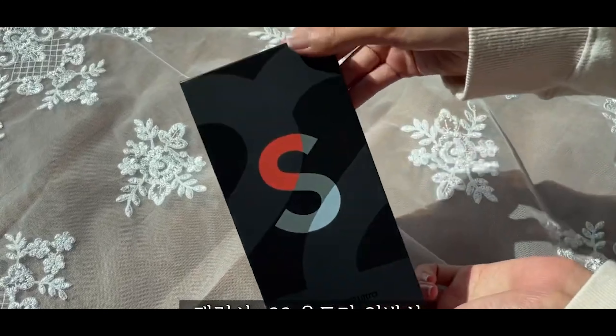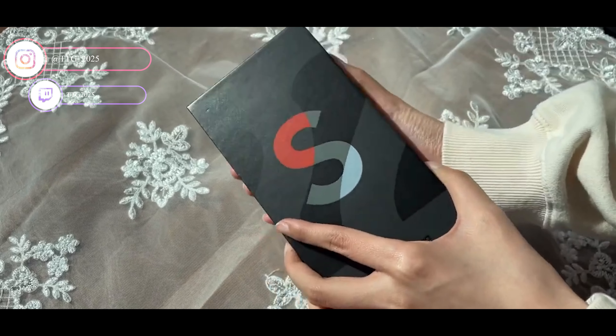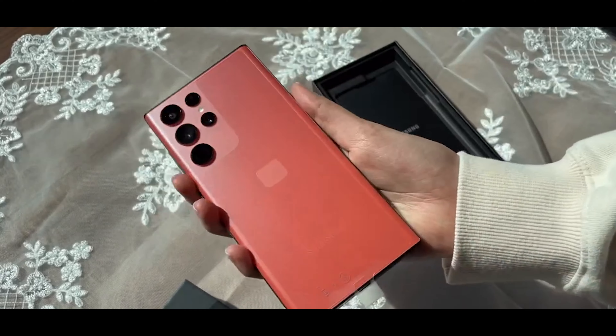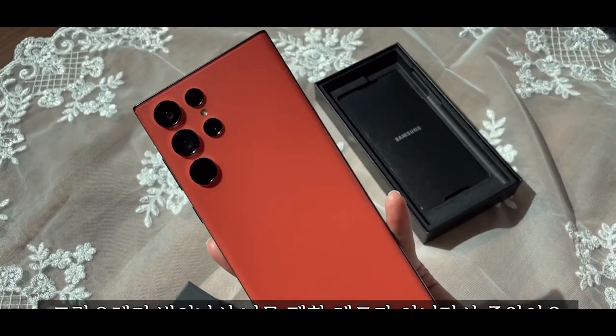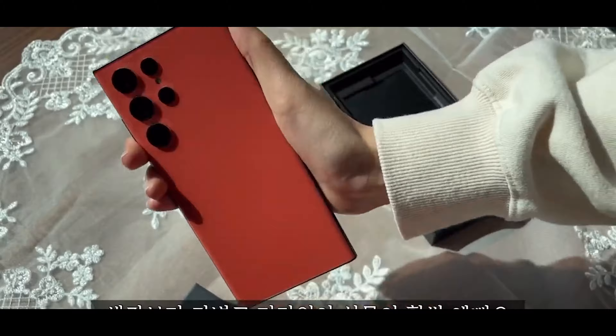So then guys, welcome back yet again to another video. I really do like what Samsung has done with the box here. Before, when we had exclusive colors, they left the box in a very generic color and you just get the exclusive color inside. As you can see, the red color is completely different to some of the videos we've already seen, with almost like a glossy frosted finish, which is much better than the pastel red which we all believed it looked like.